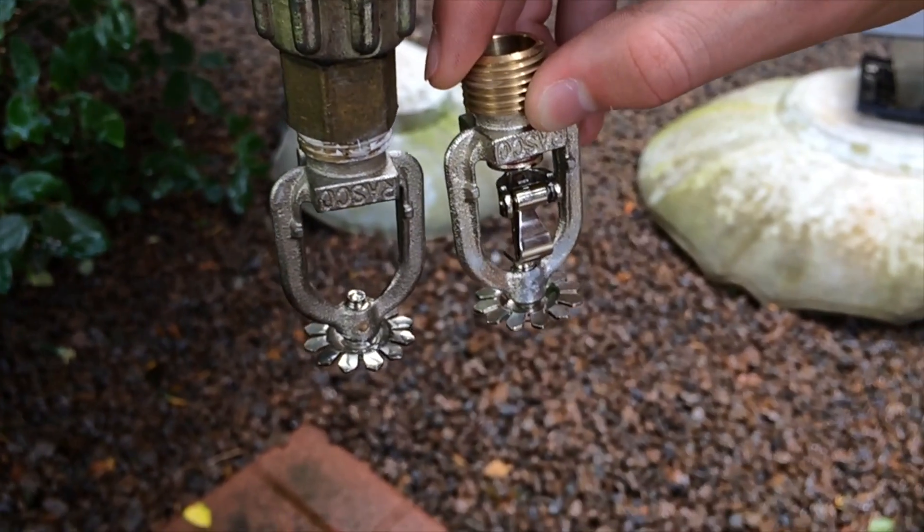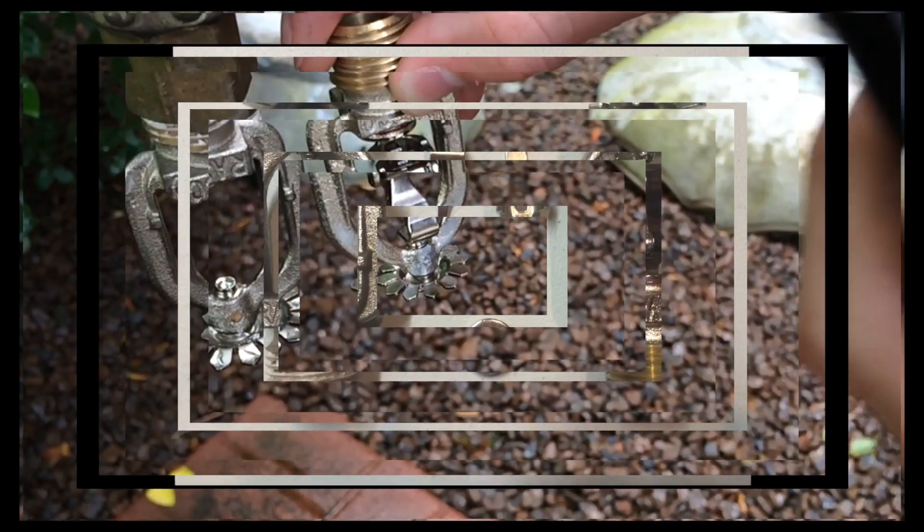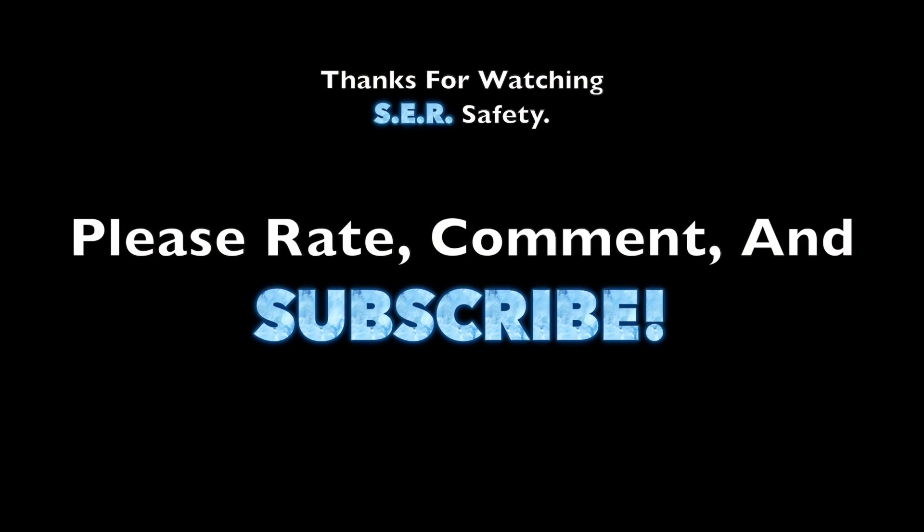Alright guys, I guess that is the video. Thanks for watching — please rate, comment, and subscribe.